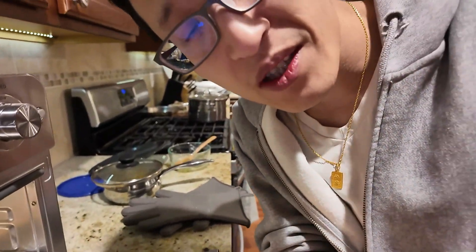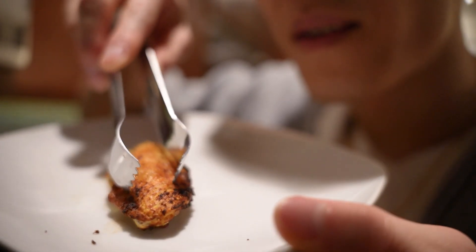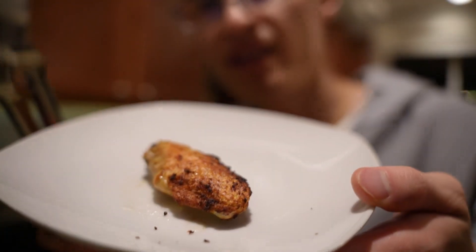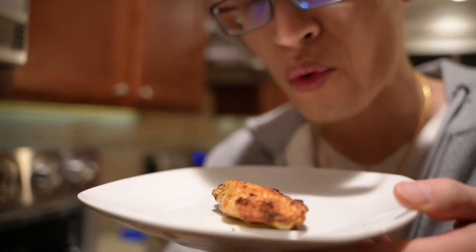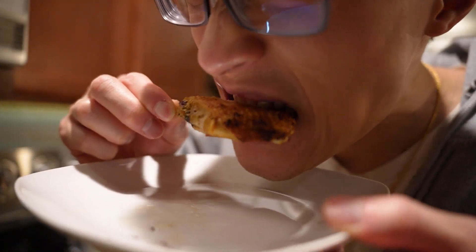They look nice and crispy, so I'm gonna try them out and see how they are. You can hear the crisp on that chicken wing. It's really hot, but I'm gonna try to eat it.